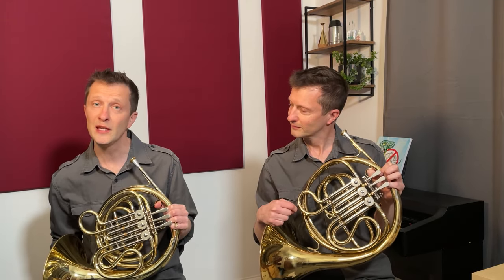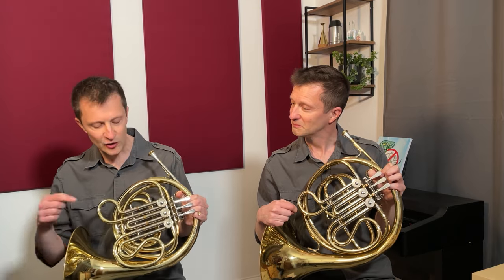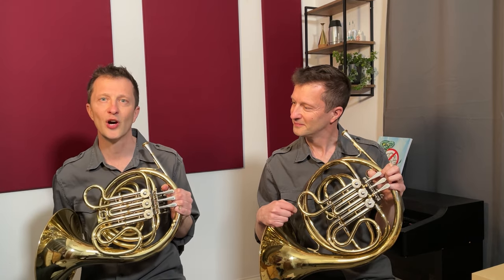When I'm teaching I use two designs of single F horn: the full size like this one, and the F mini horn, or mini rap horn, or kinder horn. This instrument is the same length as the other F singles; it's just wrapped a little bit tighter to make it easier for young students to hold.